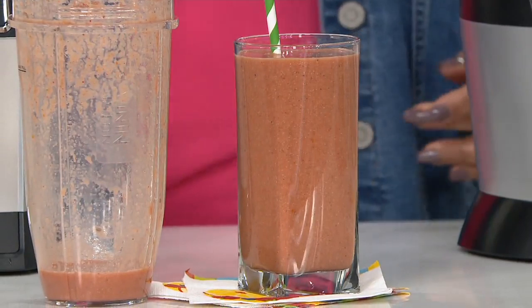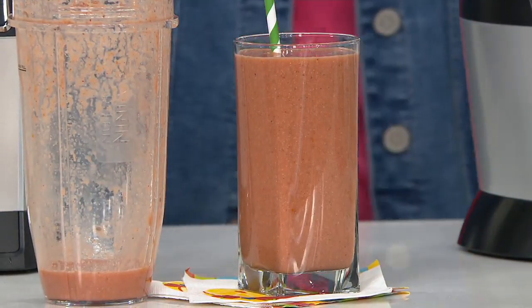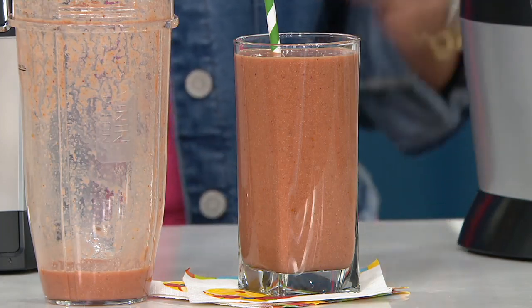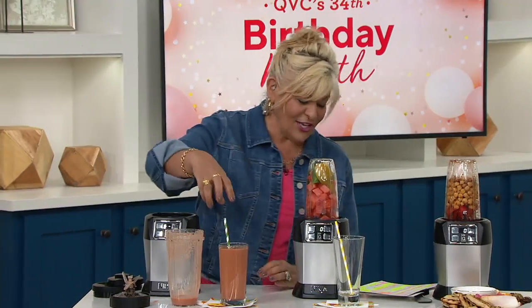We're going to Skype in Kenzie Swanheart. She's an author, she's a blogger, she is amazing. Kenzie, how are you?